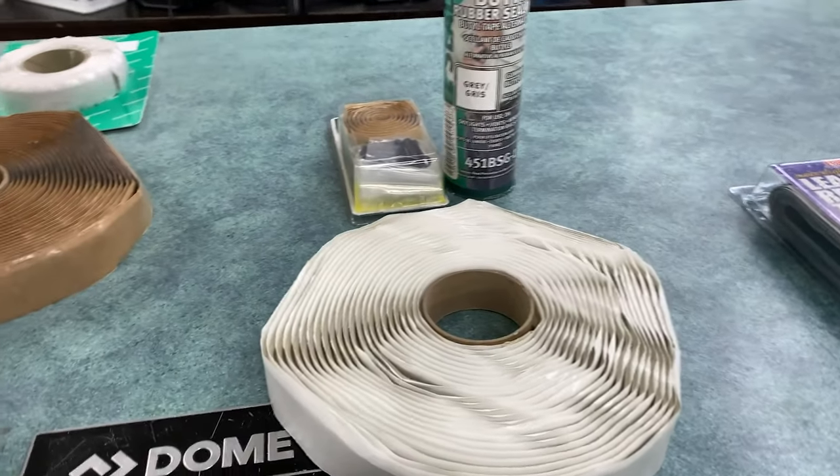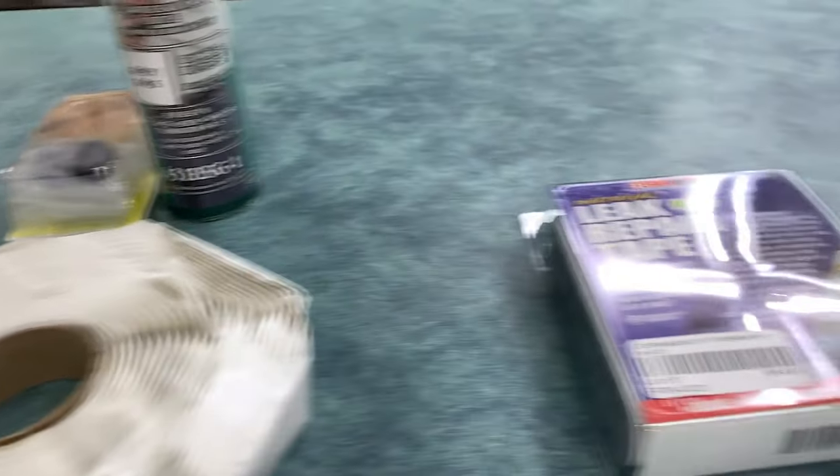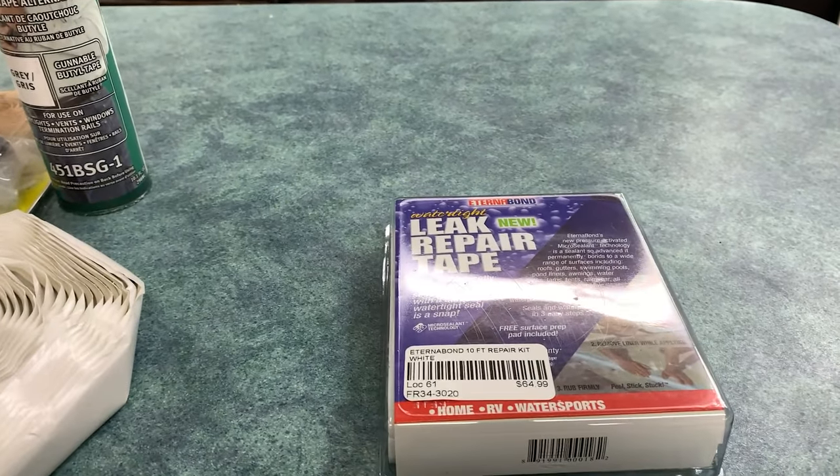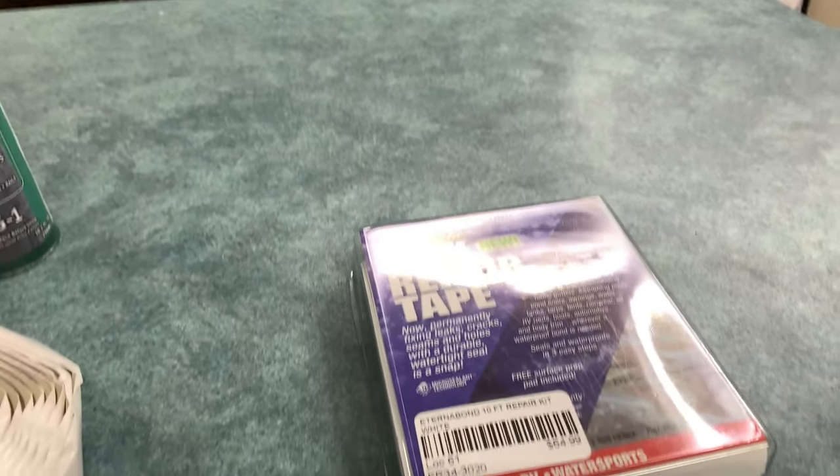There are butyl tapes, which look very similar but have a different application, and there are leak repair tapes such as this EternaBond here, which is a very popular RV leak repair tape.